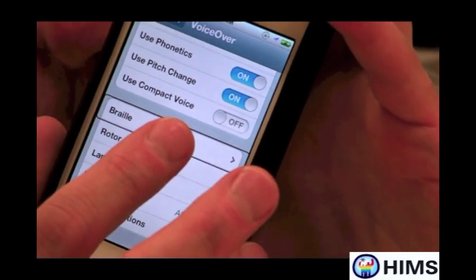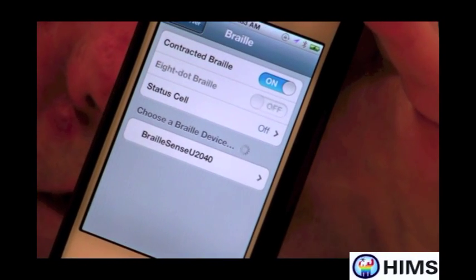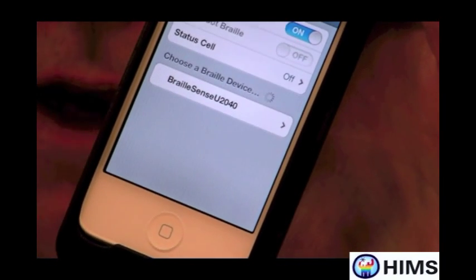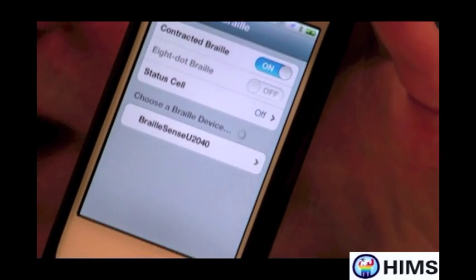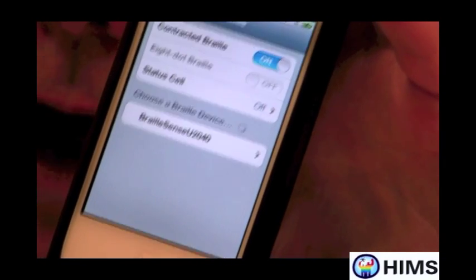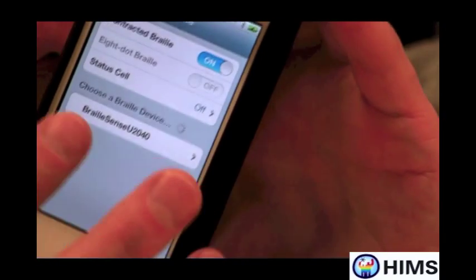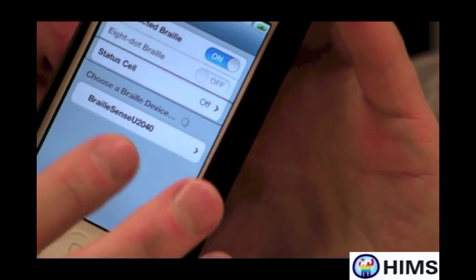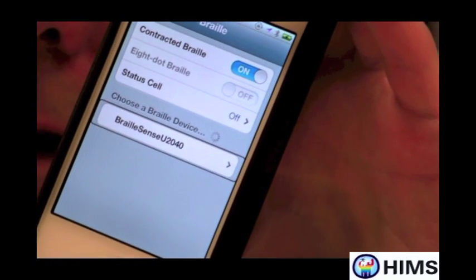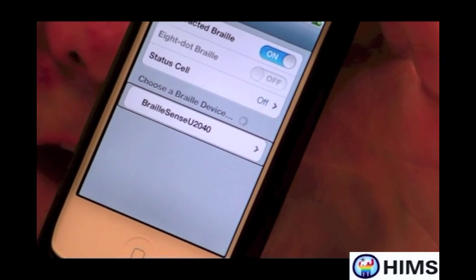I'm going to double tap on Braille. And what's really neat here is I've already made the BrailleSense U2 a discoverable item. So on my screen now I should find the BrailleSense U2. And there it is: 'Braille contracted, eight-dot Braille' — and under 'Choose a Braille device,' it shows 'BrailleSense U2 2040, not paired' as a button.